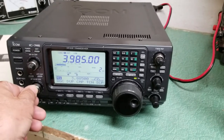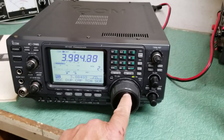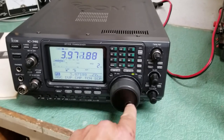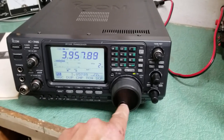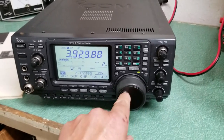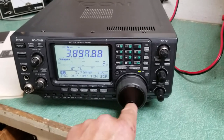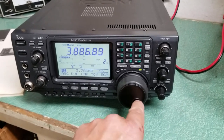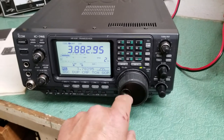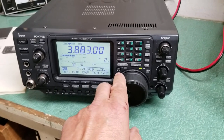You heard the audio there. Not a lot on the band this evening, but there were some stations earlier down in here. Of course now they're not. There's some people there.